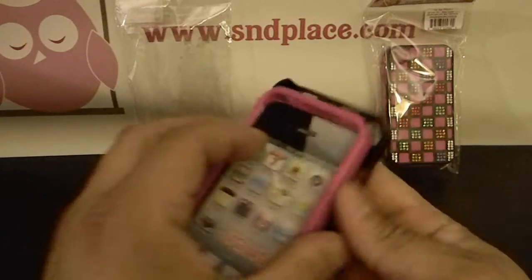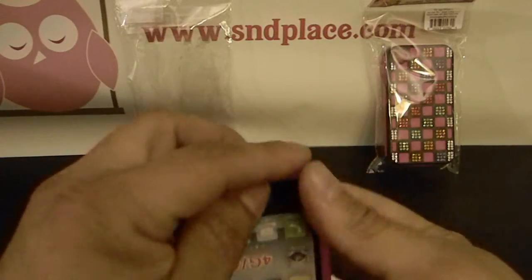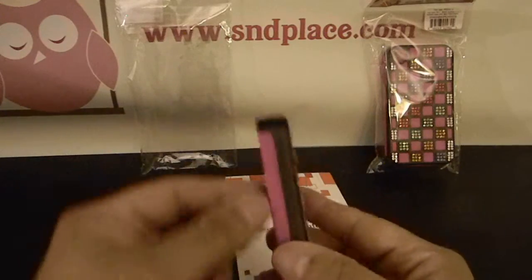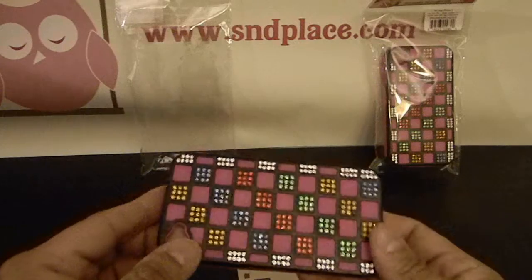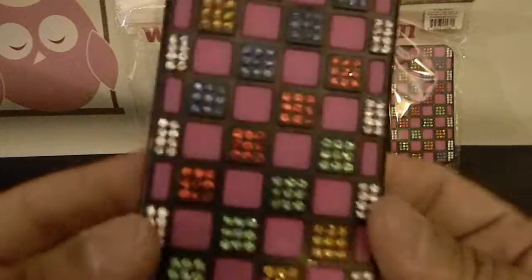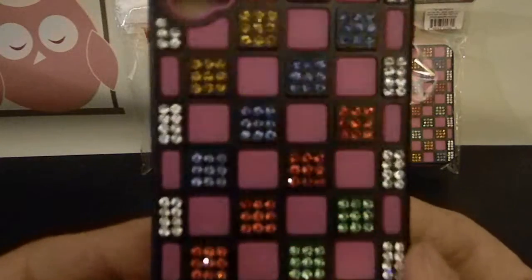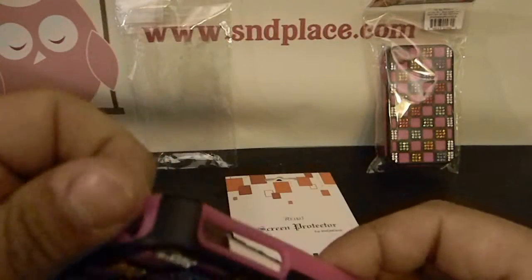So once you put your phone in, the outside case should snap right on, and that'll secure the inner polymer case to your phone. And then you have this design sticking out the back. Pretty cool. Feels really nice, strong, thick.